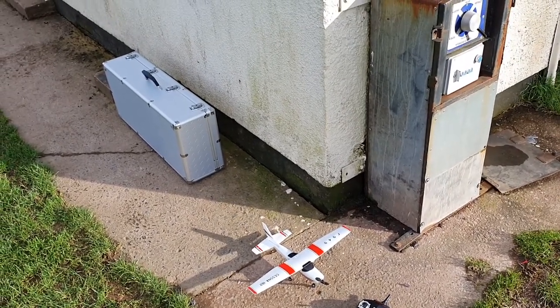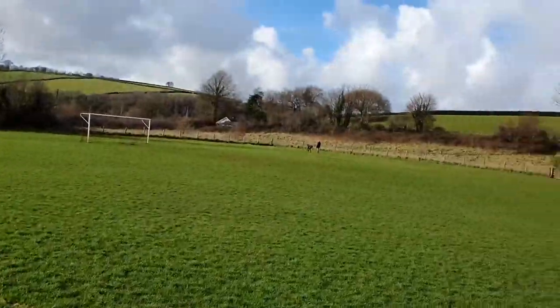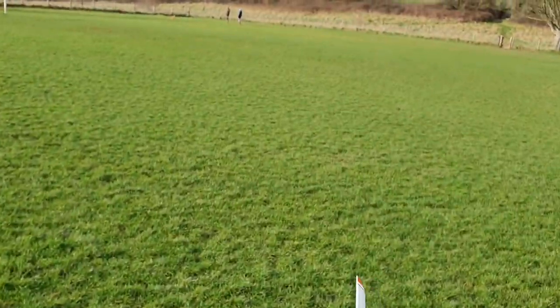Wind speeds today are a little bit higher than what this is rated for, but I'm sure I can get a good idea of how it flies and get it all trimmed out to hand over to my dad, as I think this will be a good little learner plane for him to play with.